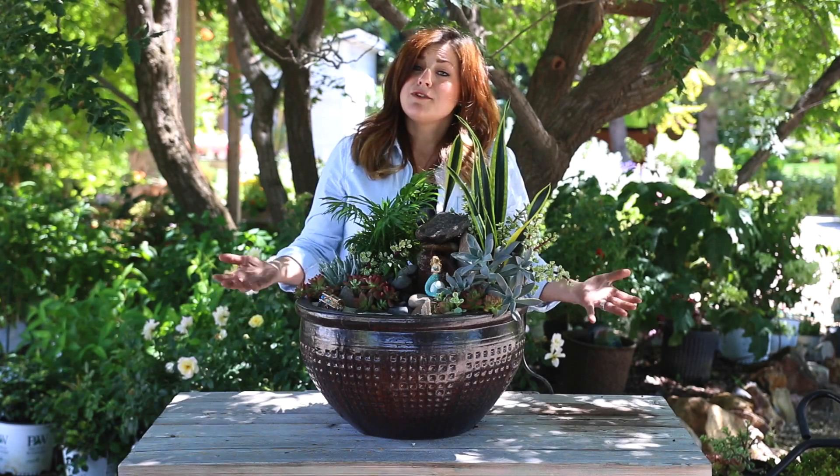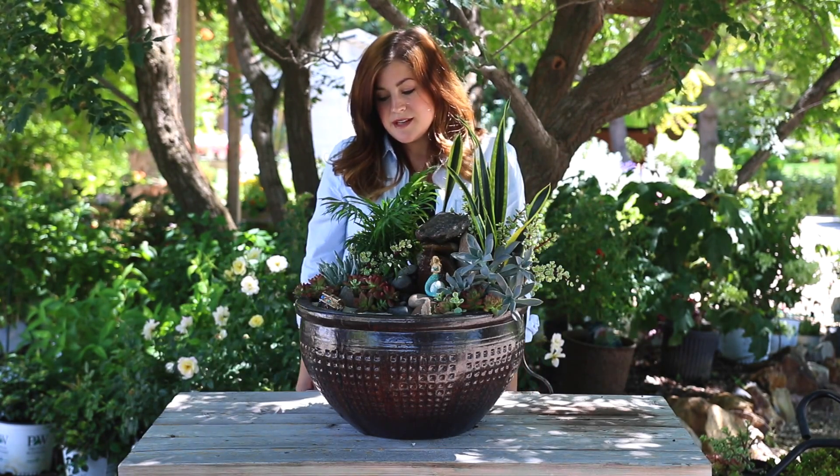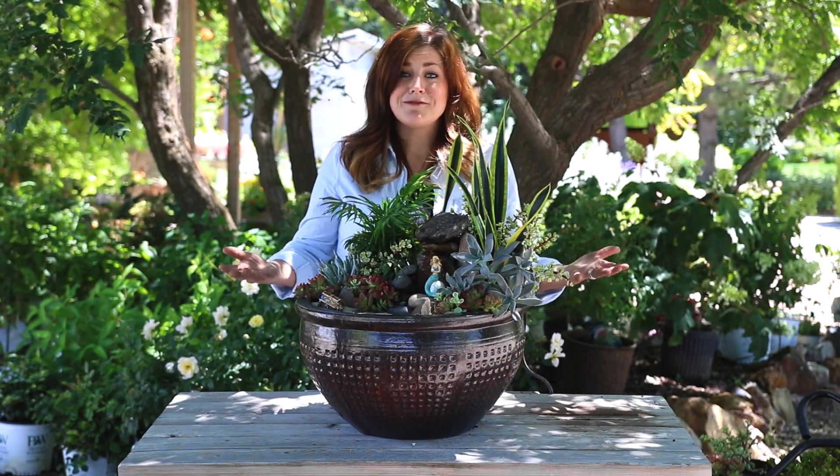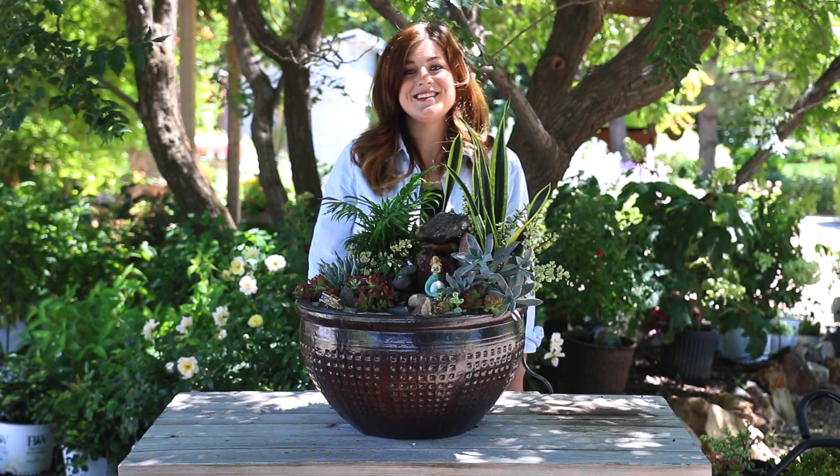All of these plants will do really well together. I expect to get several months out of this. I'll probably want to change it up maybe late fall or so and do something different, but I think it turned out really fun for summer — a really fun beach-themed fairy garden. Thanks so much for watching and we'll see you in the next video. Bye.